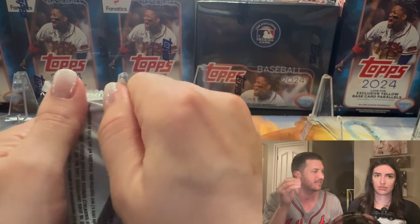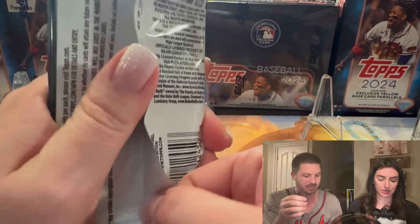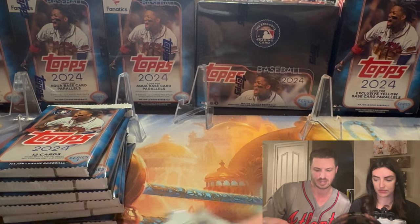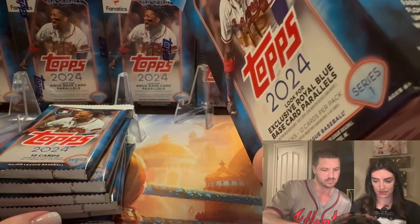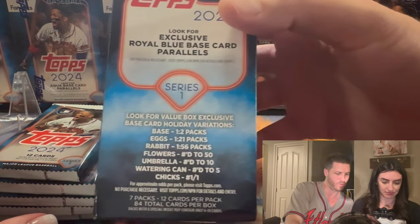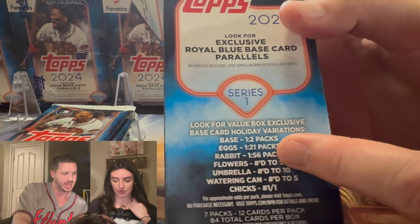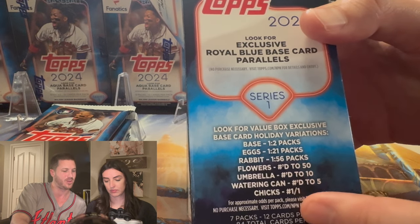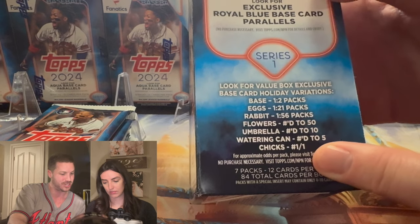There are Easter cards in here — Easter bunnies, Easter eggs, Easter holiday. Let me explain: the Easter parallels feature eggs, rabbits, flowers, umbrellas, watering cans, and chicks. If you pull a watering can or chicks, it's a one-of-one.